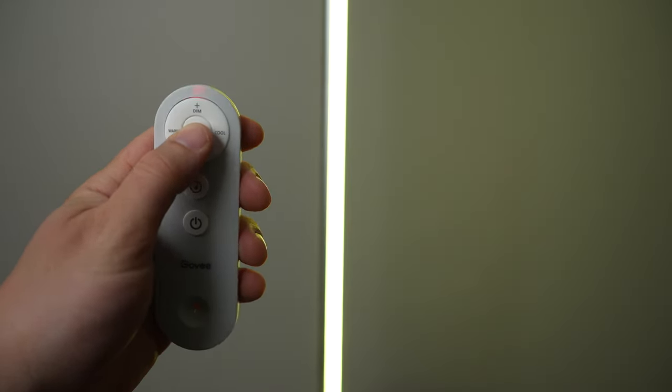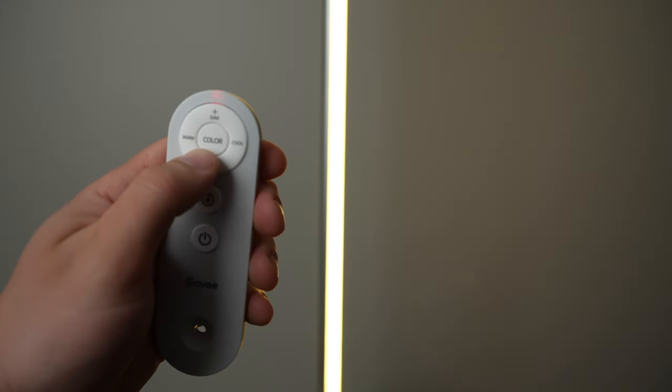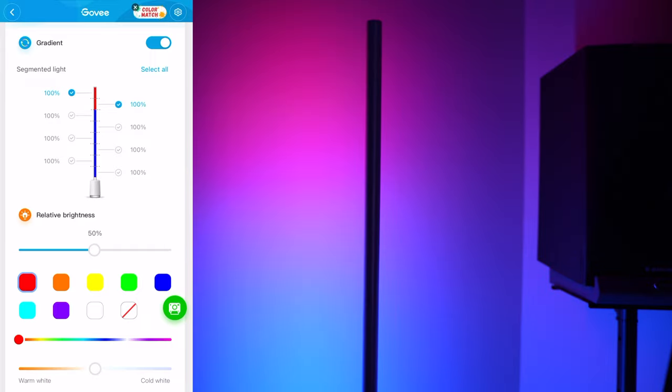I really like the remote that Govee includes. It allows you to change the color, brightness, color temperature, and to power the light off and activate sound or music activated modes. The Lyra can also be connected to your phone through Wi-Fi, which allows you to fine tune the LED colors and effects and even set different zones on the light to different colors. The light supports a gradient transition between colors, but I find it's not quite as smooth as the Philips Hue gradient products.